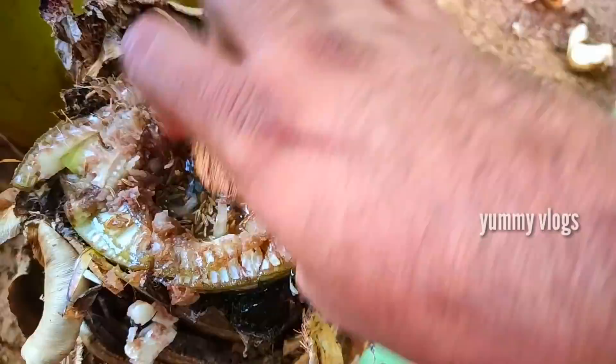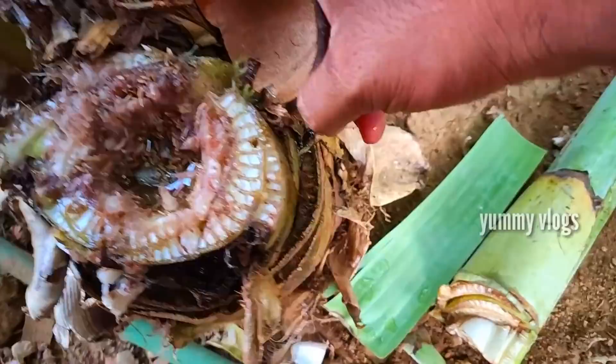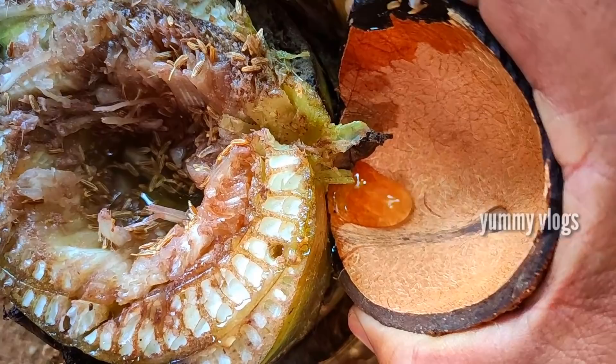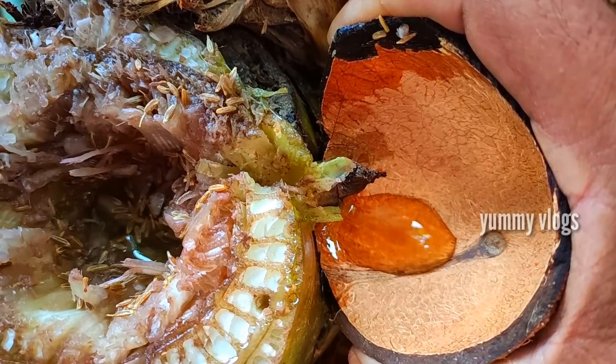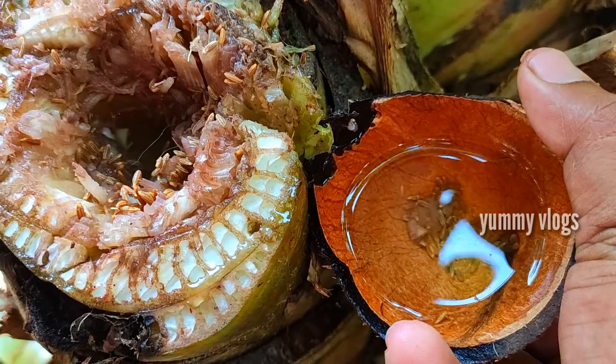There is a second floor, and the water is dry. We are going to fill it out. Let's see how the water is in the middle of this place. I am going to handle the camera.